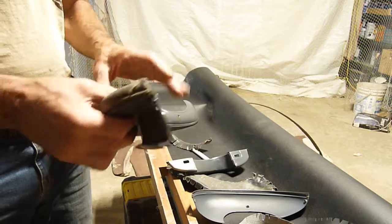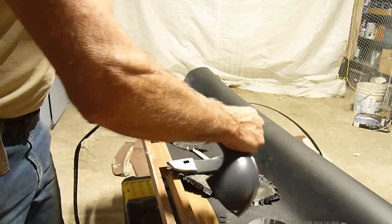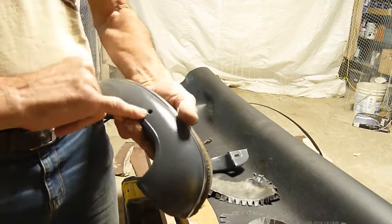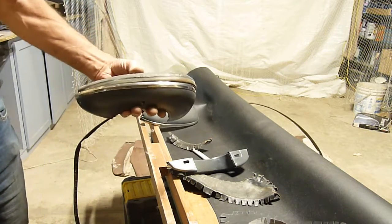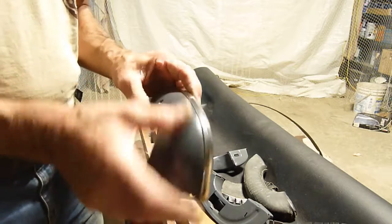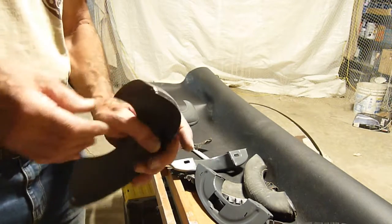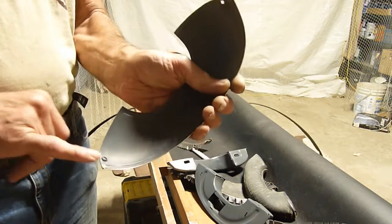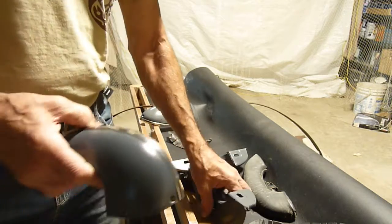It sits on top like that, and then this one goes here — it's got three silver or chrome screws and it sits on the door like that. These had light rust on them, so I sandblasted them, painted them, and put a clear coat on top of that. I opened the tabs, took off the stainless steel strip, and polished it.